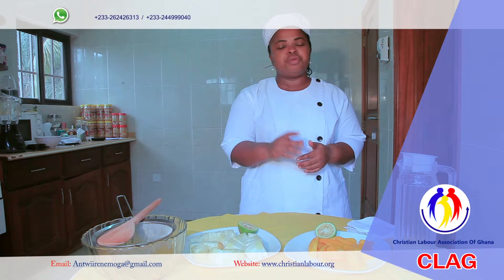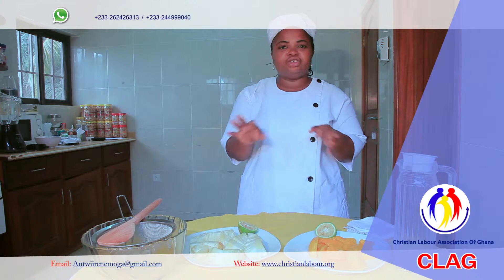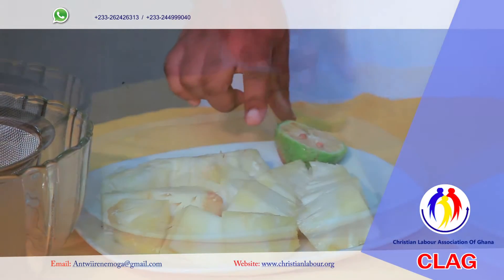When you know how to prepare juice this way, you will not add any sugar or additives. Our ingredients are pineapple and mango.